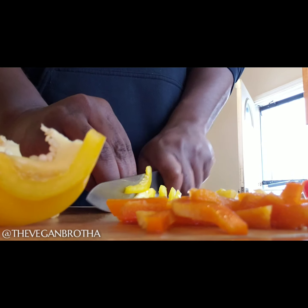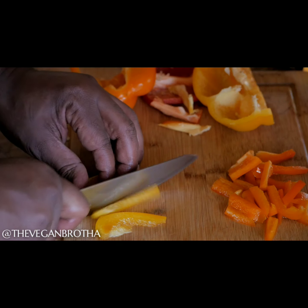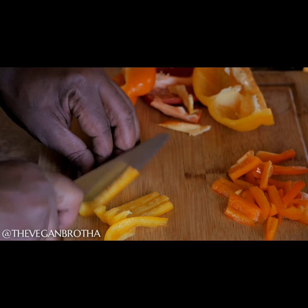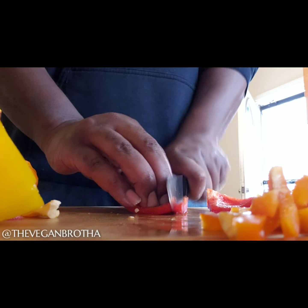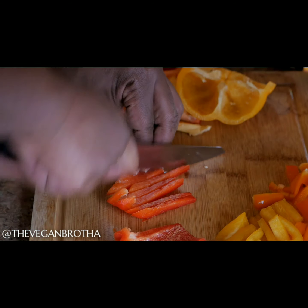Aight, first things first, slice the bell peppers. As you can see, I got a cool little slice going — not a dice or a chop. You want to make sure you slice them thick enough so they don't wither away as you're adding the other ingredients during the cooking process. Not too slim, not too thick.